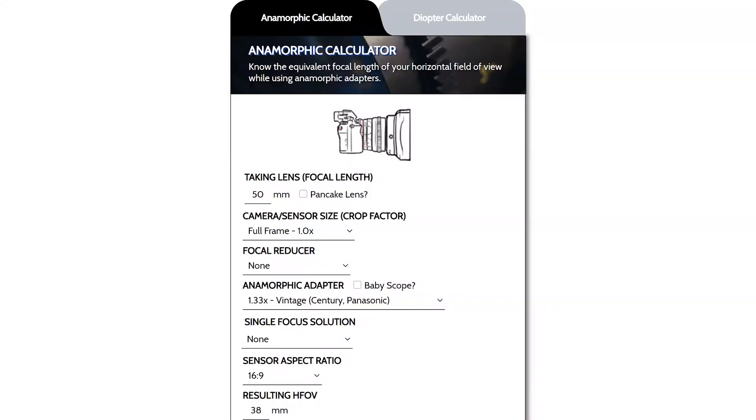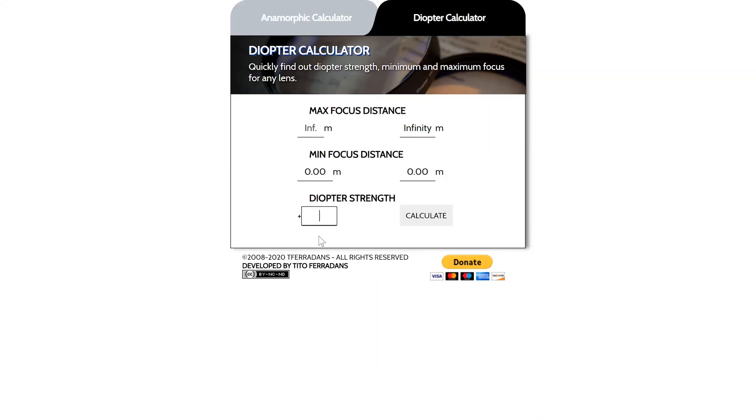These things also change your minimum focus distance, but since the math is more convoluted, you can use the calculator in the description. A low-power diopter is much more desirable — they're more flexible and still improve performance at close focus. That's why you hear about the Tokina plus 0.4, the Minolta plus 0.33, Vormax plus 0.5, SLR Magic plus 0.33, and so on. We've figured out what's special about it being plus 0.5.